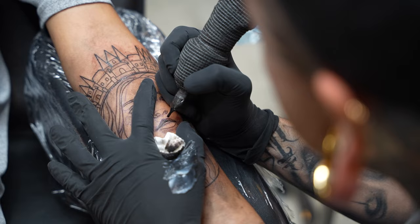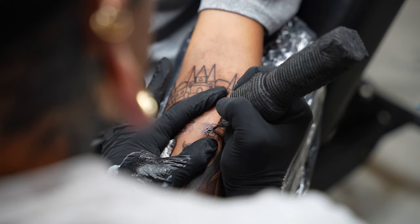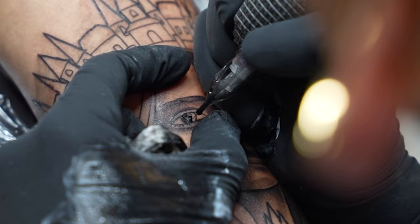If my line work is on point, the rest of the tattoo will be easy. This is the time when I can relax — I've done all the framework, the tattoo is pretty much already mapped out. If you have nice line work in your tattoo, it will drastically increase how well the tattoo looks.